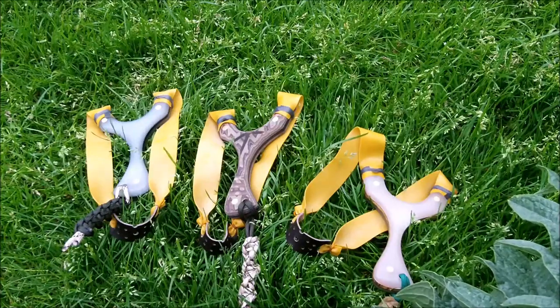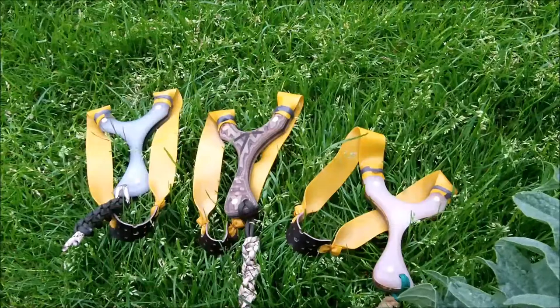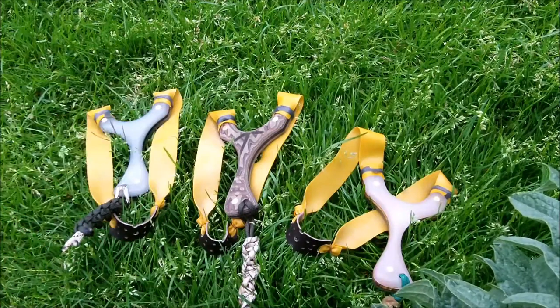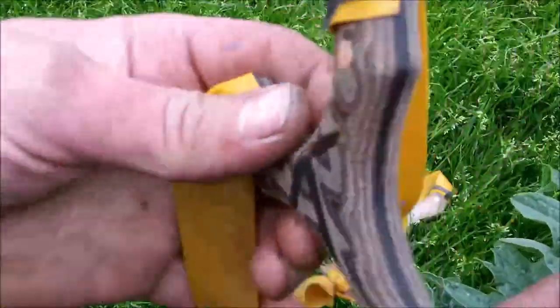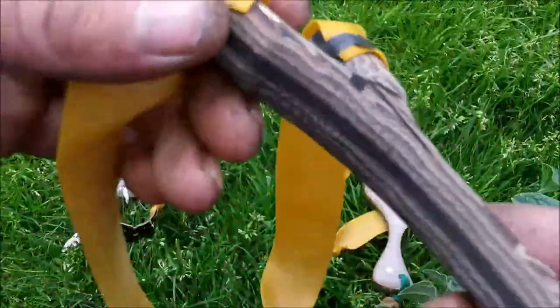Two of them are glow-in-the-dark Kiranite with the cores as usual, and the other one is cobra macarta with the core. This one — cobra macarta — I tried something a bit different with.